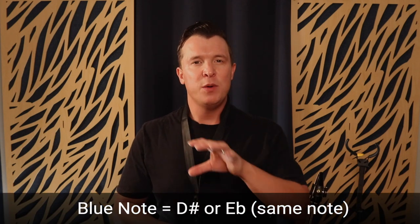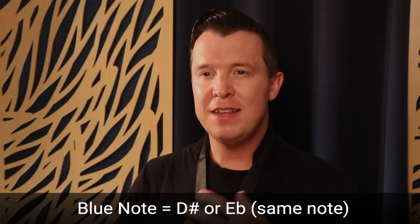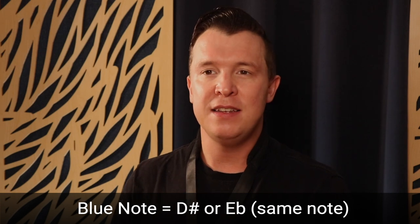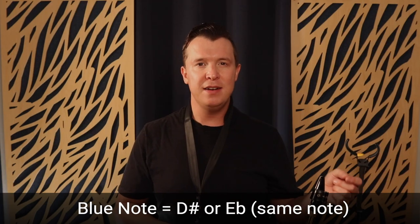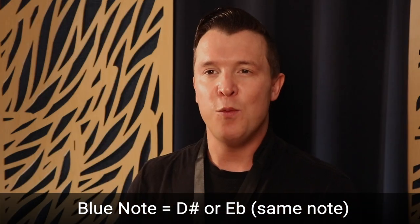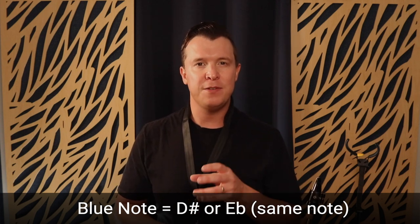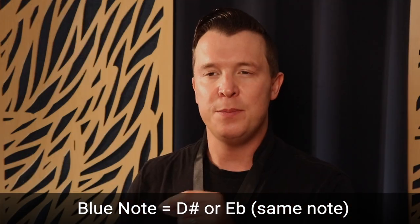Like I said, it's very similar to the pentatonic scale but we're just adding in that blue note, which is the D sharp or E flat. That's why it's really important to learn your pentatonic scales as well before you start getting into blues scales, because it's a really easy transition. If you're finding this difficult, just start with the C major pentatonic scale first and then start adding in that blue note — D sharp or E flat.